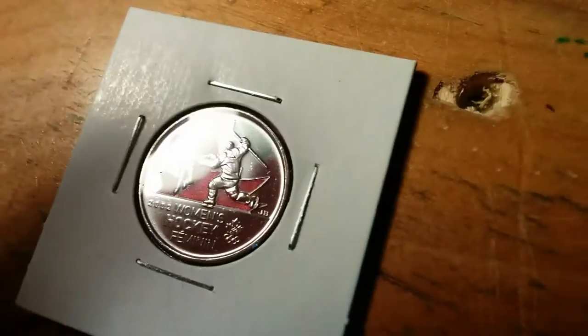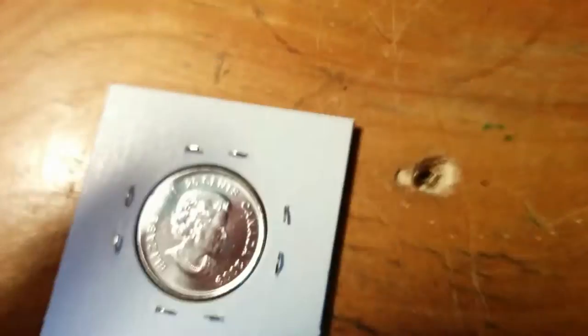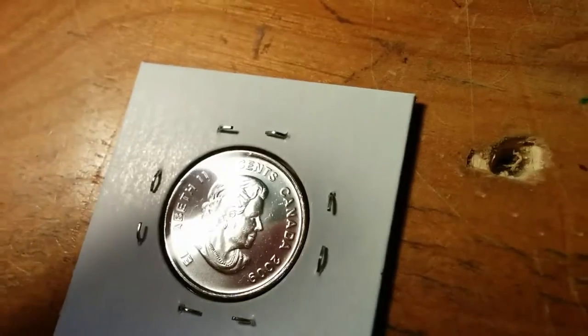On to a coin I found last week — you've probably seen this. I would probably grade this about uncirculated, or AU, if you want to do short form. Because technically it is about uncirculated — it is circulated, technically speaking.